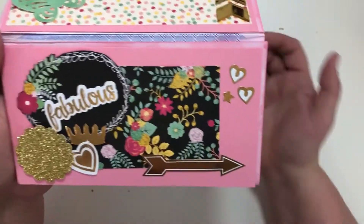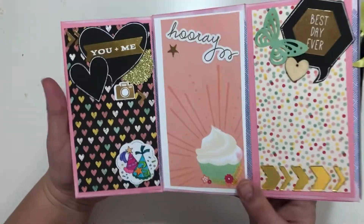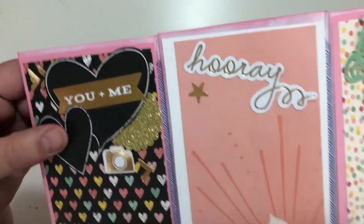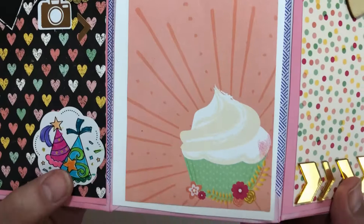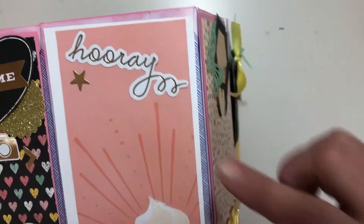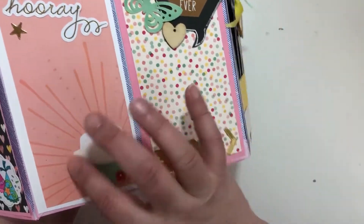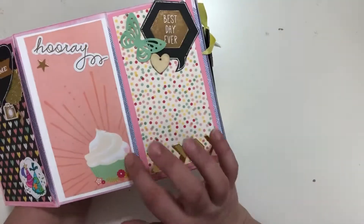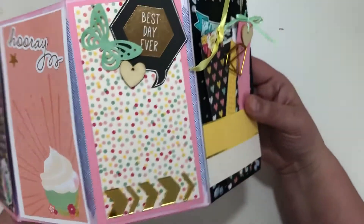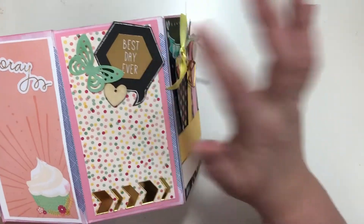Then there's more stickers and different embellishments. I inked the edges with some oxide. Then it goes this way and there's this page — this was from the cut apart page. My daughter did the coloring on that sticker, which was really cute. Here's another sticker. This one's pretty simple — I think I might go back and add some Wink of Stella to make it shiny at the bottom.